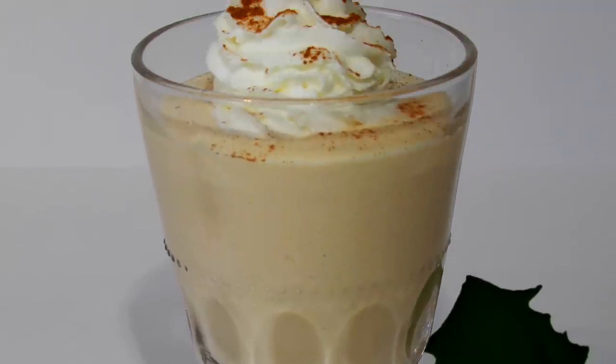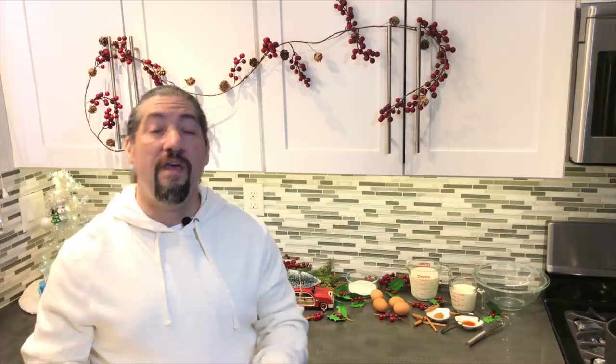Eggnog was often served for breakfast in bed early Christmas morning in wealthy homes. Why do they call it eggnog? It's easy — they've got eggs and they've got the nog. But what is nog? Well, nog is the alcoholic portion of this drink.